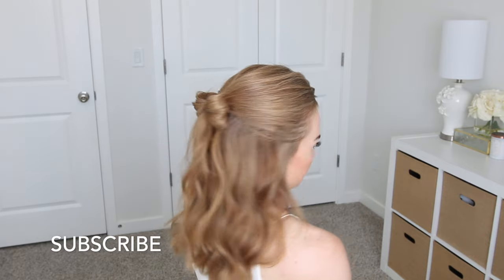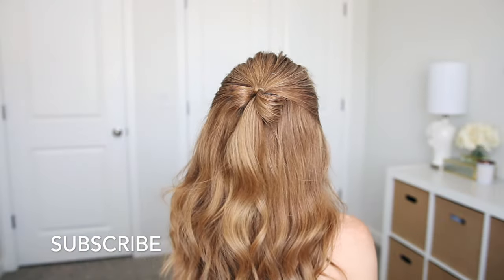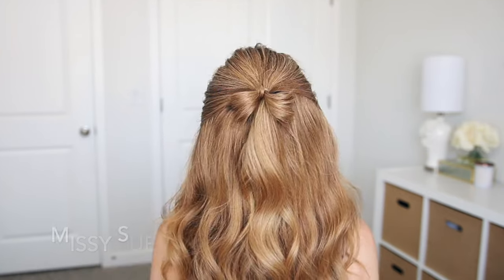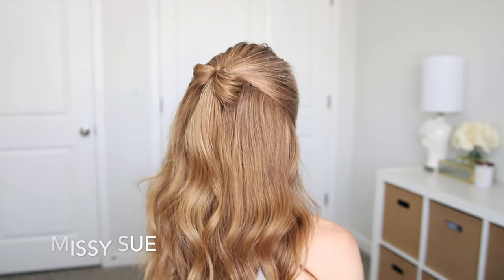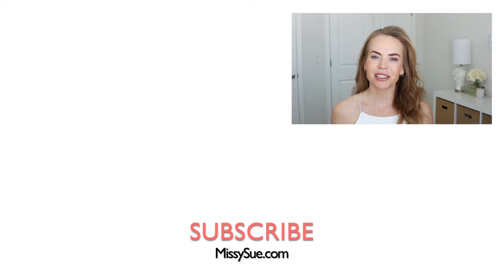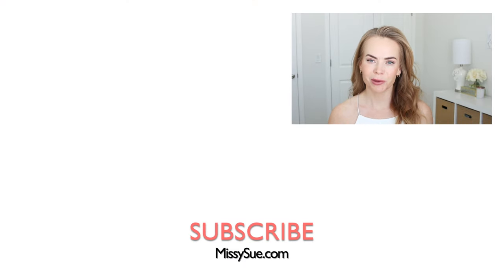I actually found this hairstyle pretty tricky to do even though it looks very simple, but it's a very fun and unique way to create this hairstyle. Thank you so much for watching. I hope you enjoyed today's video. If you're new, make sure to subscribe and support the channel. Click that notification bell so you never miss any future videos and I will see you next time!